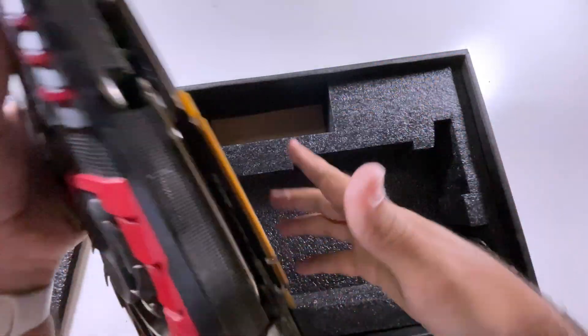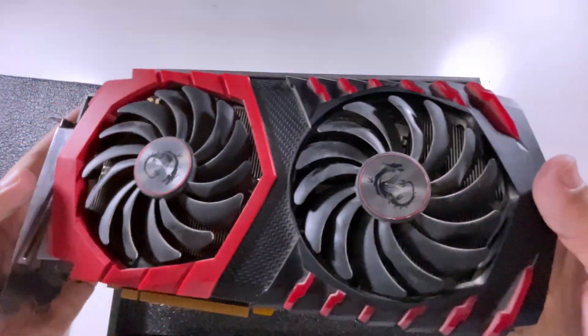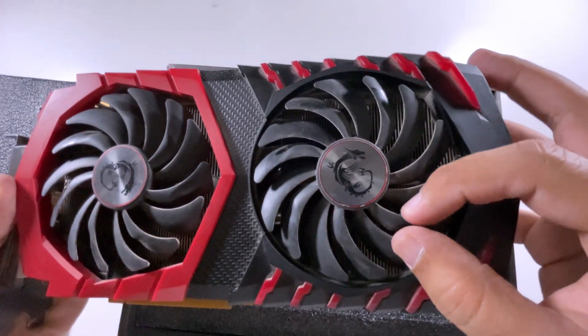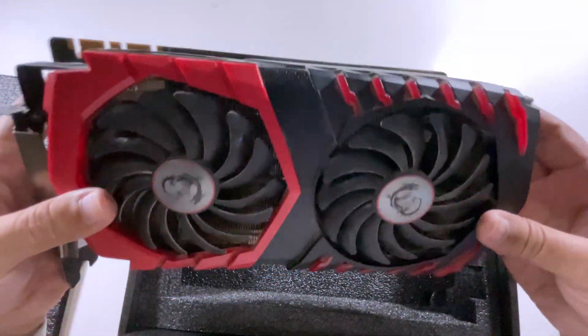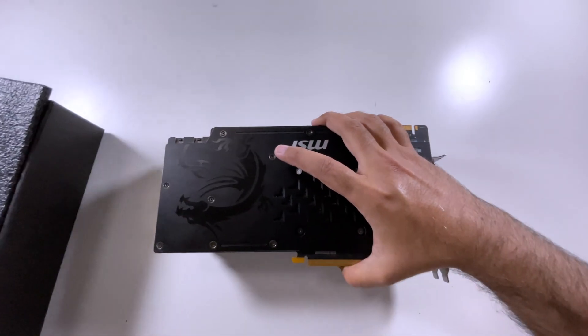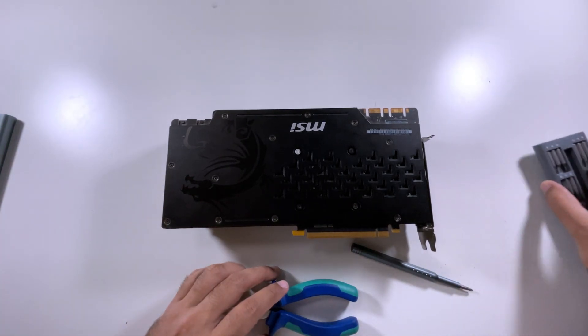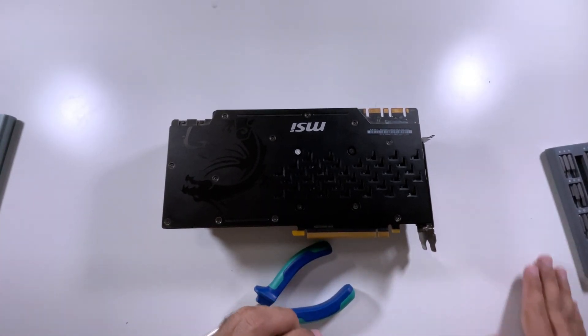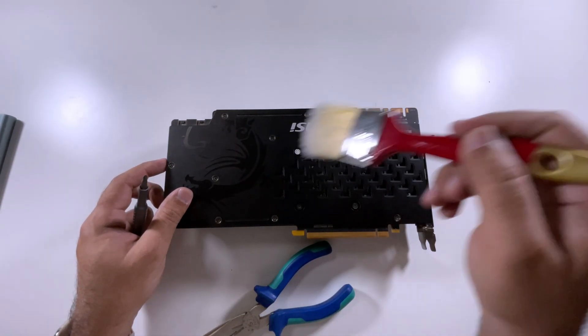As I will be tearing down the GPU anyhow, I also made a decision to clean it thoroughly and restore it to its new condition. Although this GPU is out of any lifetime warranty, I decided to show you one simple trick on how to tear down the GPU without damaging the small warranty sticker, which you will find on any modern GPU till date. This trick is applicable to all GPUs available in the market.